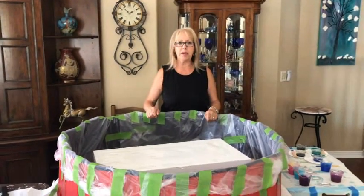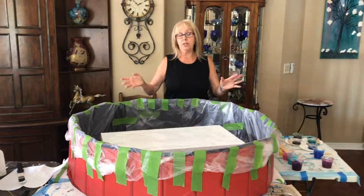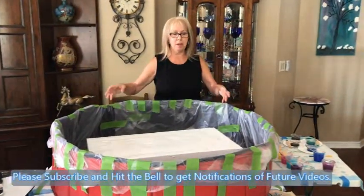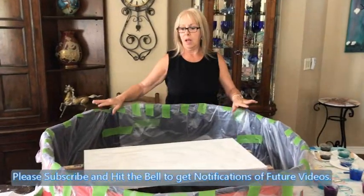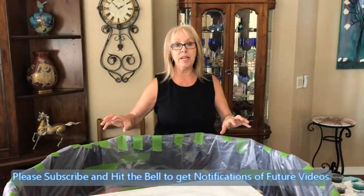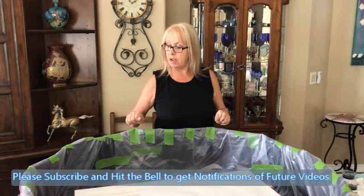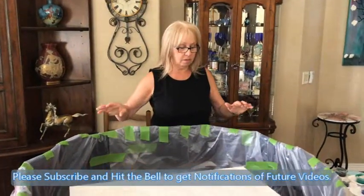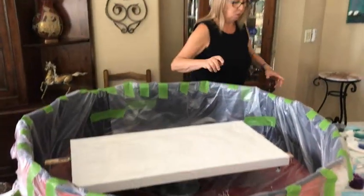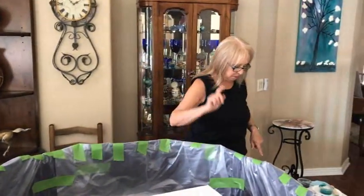Hey everybody, Kathy here with Paint Pointing by Kathleen Miller. I told you it was coming — go big or go home. My big, big puppy pool canvas is, I believe, 15 by 30. I have my plastic down, my yardsticks down, my bases on, and we're ready to rock and roll, people.